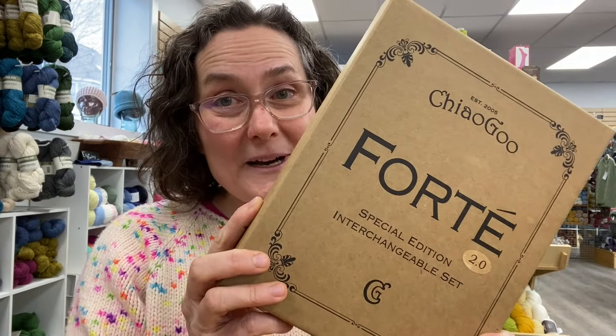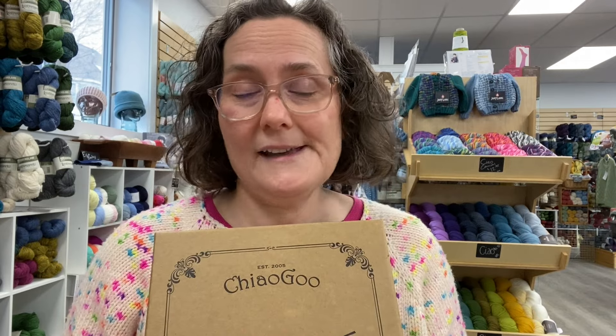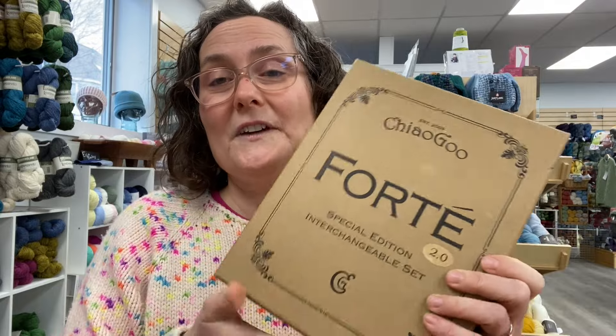You may have already heard the buzz about this beautiful new set from ChiaoGoo. This is a limited edition set — it's the Forte 2.0 set — and we're gonna do a little unboxing. First of all, it comes in a beautiful sturdy cardboard box, really nice quality, which is pleasing. So yes, it's a special edition interchangeable set and we're just gonna get right into it.